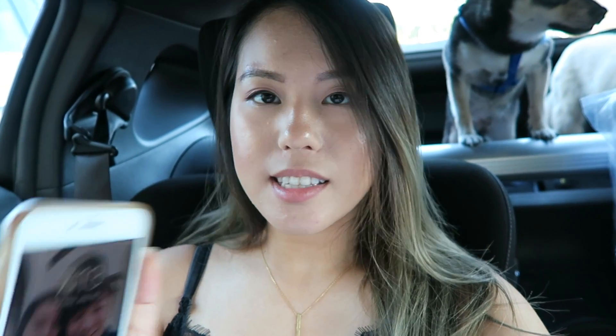Hi guys, doing a quick check-in — it's now 7:13 PM, so I've worn this foundation for about four hours. During those four hours I took a quick 30-minute nap, went out and about doing errands, and had some milk tea — out for about three hours. The weather here is currently 86 degrees, which is really hot. The foundation is now more of a satin finish because my natural oils have mixed into it. You might think it looks oily but I don't feel super oily — it's more like a natural glow. It's also oxidized a little to match my skin tone compared to when I first applied it.